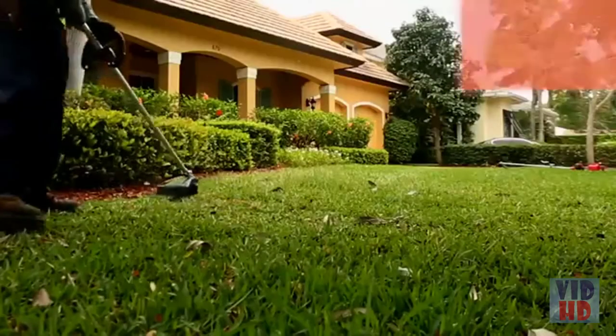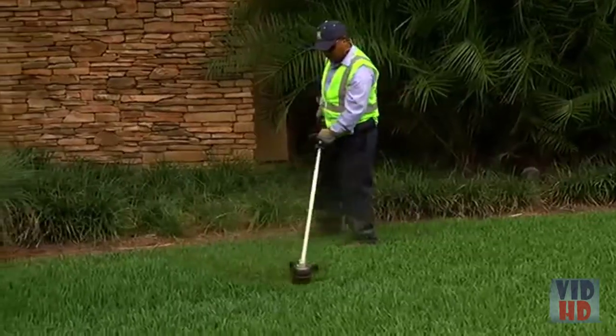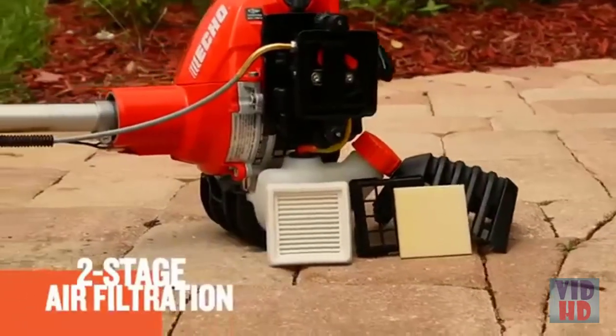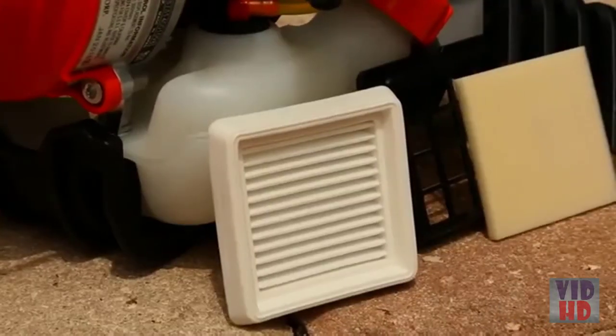The SRM 2620 weighs only 12.3 pounds, providing outstanding maneuverability and less fatigue when working all day. The SRM 2620 features a two-stage air filtration system — a foam pre-filter coupled with a pleated filter — dramatically increasing cleaning capability and allowing for longer maintenance intervals between cleanings.